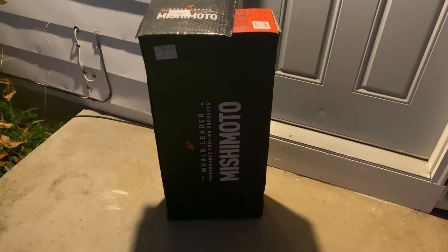Ooh, Mishimoto. What came in the mail from Mishimoto for the battle wagon? Let's open this box and find out. Must be project time.